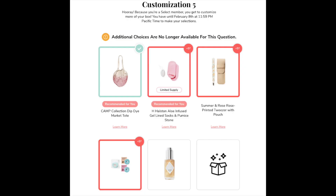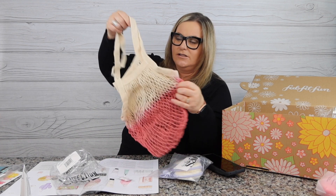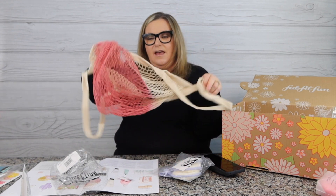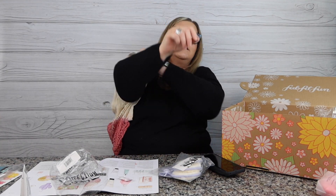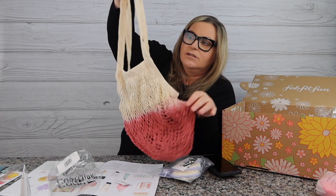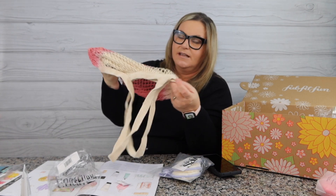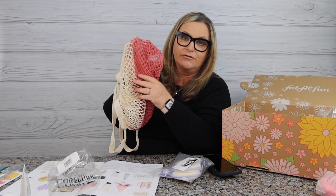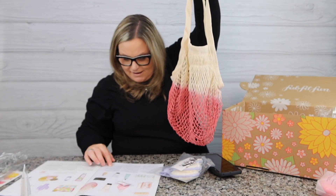Another customization 5 pick — the Cam Collection dip-dye market tote. I thought this would be really good because I have a little store I walk to and I could carry my bananas in it. Or Amanda could use it for whole foods produce runs. It's a cute market bag, strictly for vegetables or fruits especially if I'm walking them home. Retail value on this is $25.